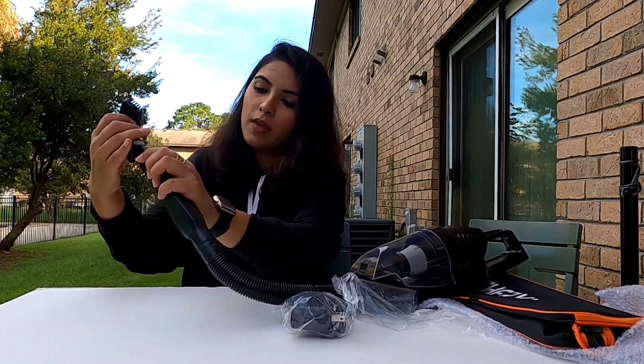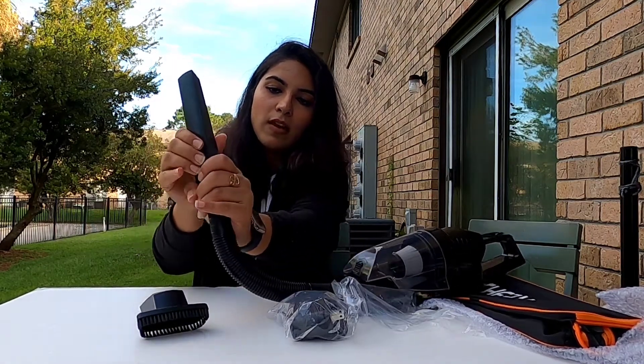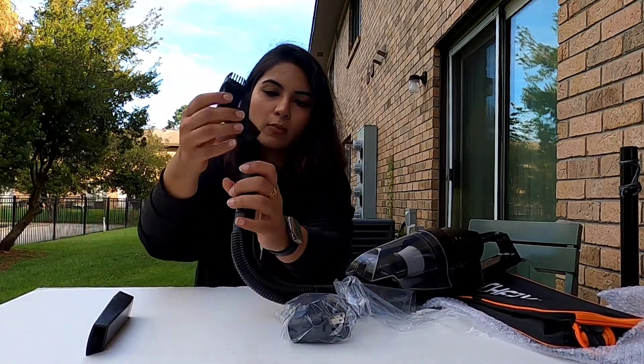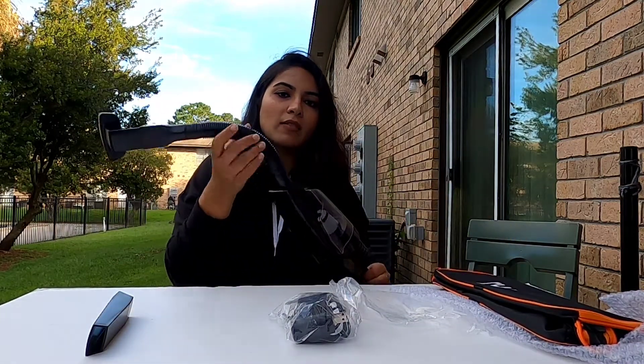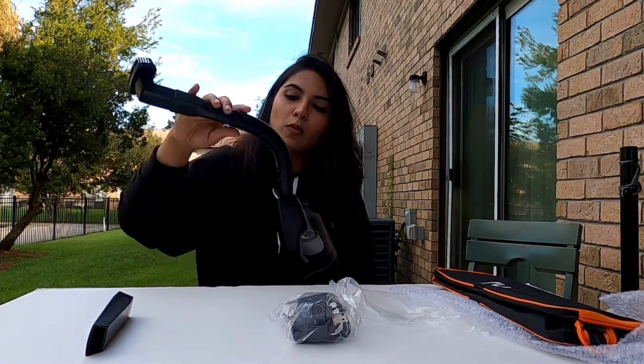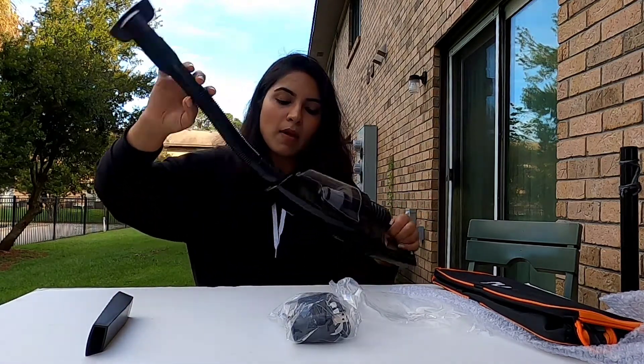I think it's not going to fit, so you have to take this attachment out if you want to attach the brush. The other pipe was not flexible — it was straight — but this one has this flexibility, which makes it different from the last one.